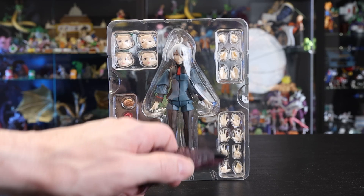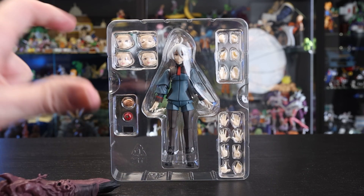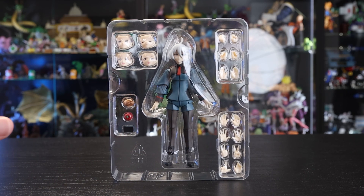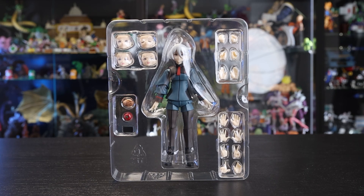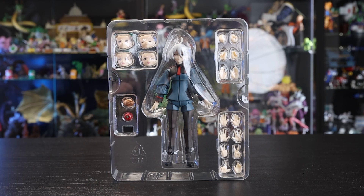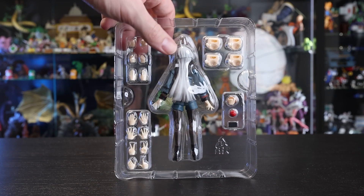There are basic flat hands, slightly more finger-spread ones, the peace sign, the usual cutesy hands, ones for holding onto the tomato, and then a pair of hands for her to hold hands with her sweetheart — which is awesome. Pretty cool how we get all those little accessories. I definitely love how she comes with that one tomato, which is really nice, and the variety of hands will make this figure really fun for toy photography.